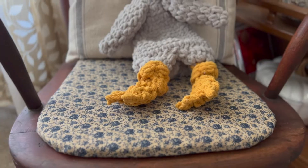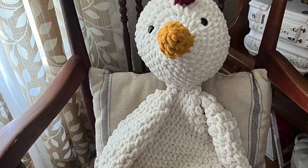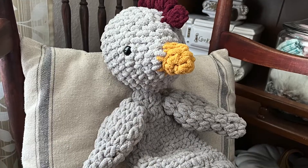This is a paid-for pattern — I purchased this myself. They have no idea who I am, and the pattern was $12 on Etsy. You get a big chicken and a little chicken pattern.